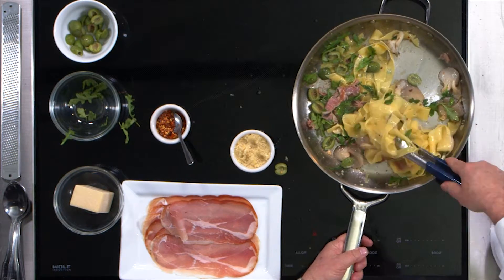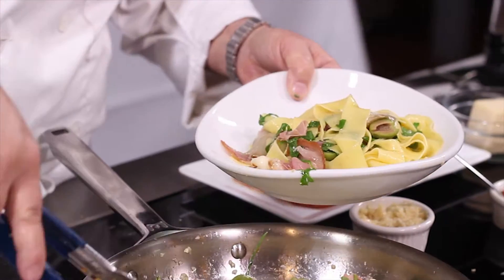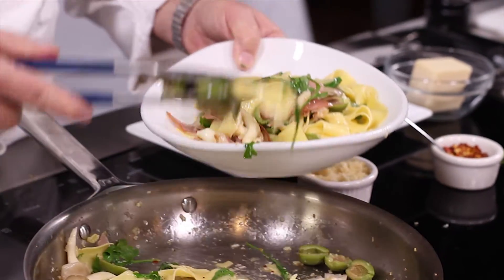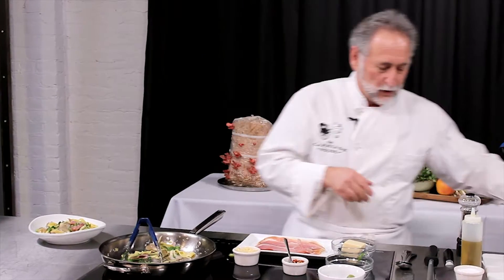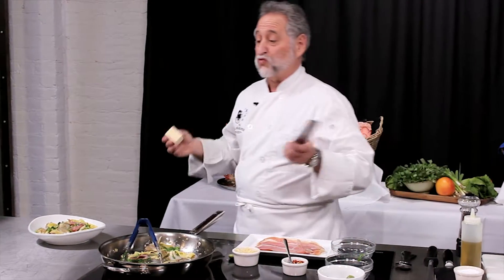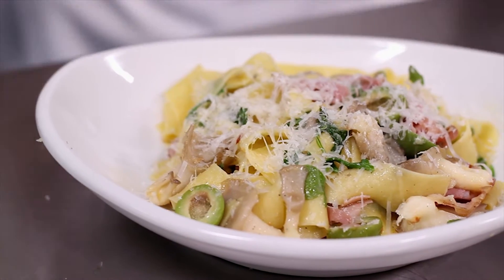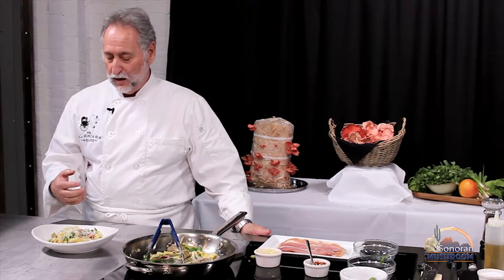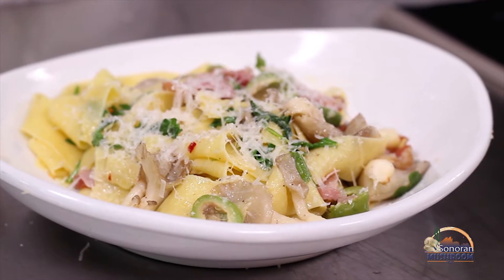We're going to serve it right in this bowl. The prosciutto really reinforces the meaty flavor of the mushrooms and brings it out. The arugula adds a little bitterness, the olives have great texture, and we've got a little spiciness from the red chili flakes. I love great Italian cheese on my pasta, so we're going to microplane some Grano Padano on here. And there you have it — so simple and fast to make. These great blue oyster mushrooms from the Sonoran Mushroom Company, prosciutto from Italy, Castel Voltrano olives, a little arugula, the Pappardelle. Go home tonight — it'll take you about 10 minutes to make this.